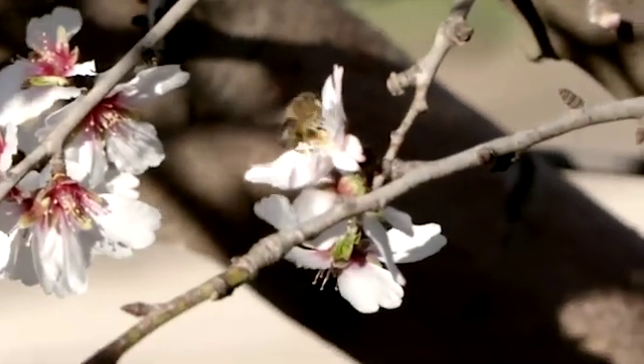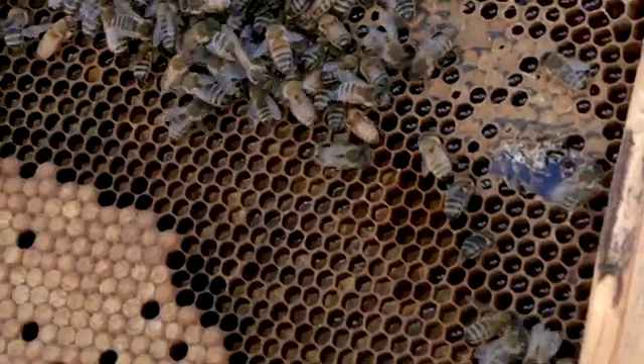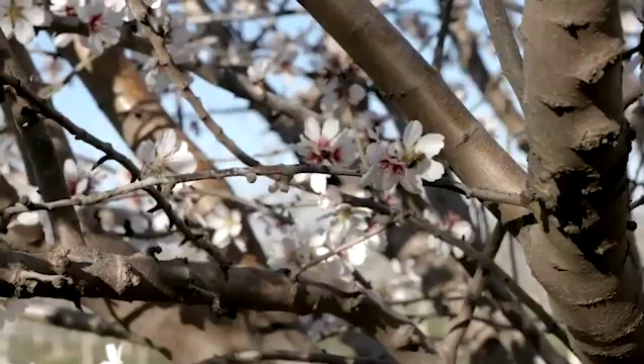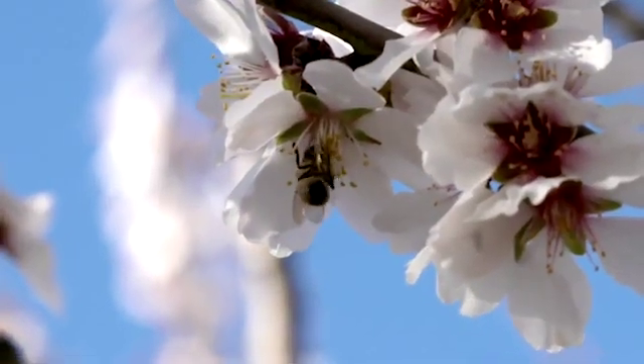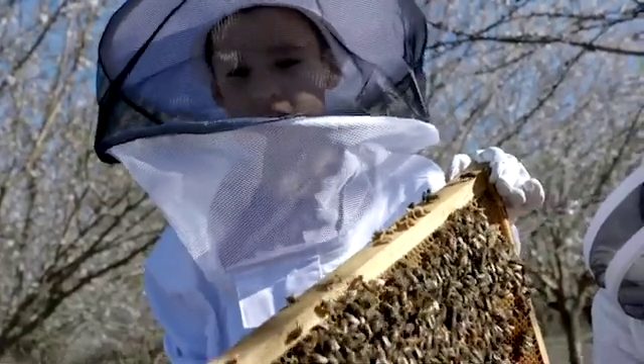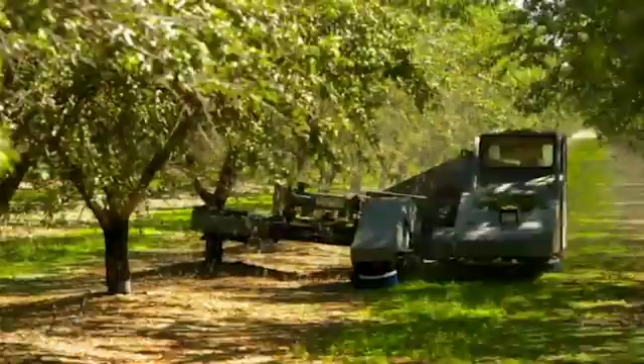Pollination is where the bees go into the flower, eat the nectar, gather the pollen, and it sticks to their legs. The tree's reward is being pollinated, and the bee's reward is the nectar. One in three bites that we eat requires bees' pollination. After the nuts are off the trees, they get processed.